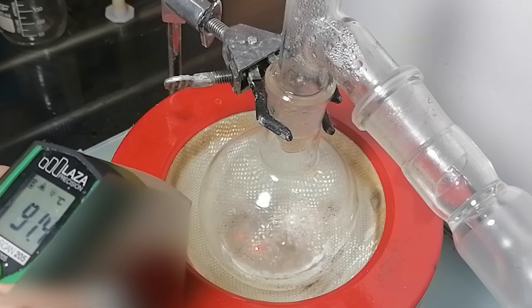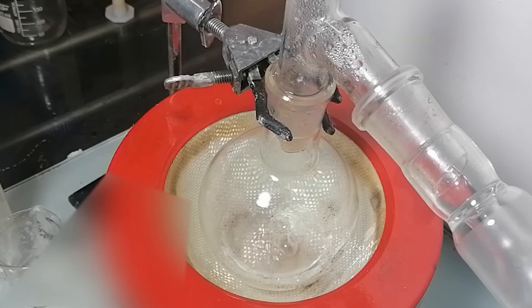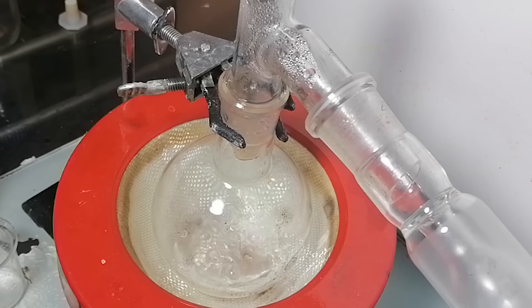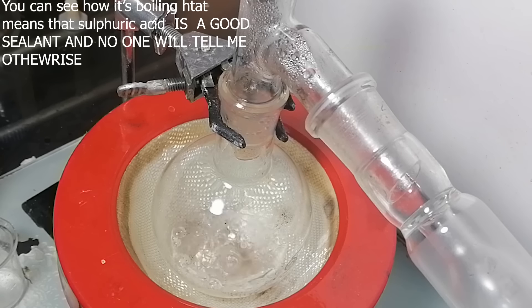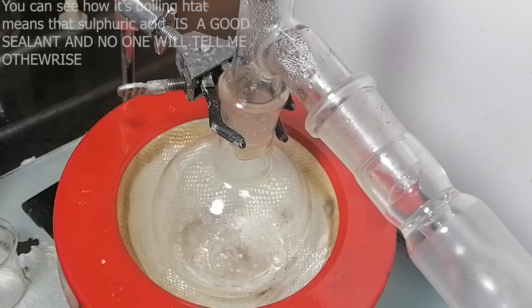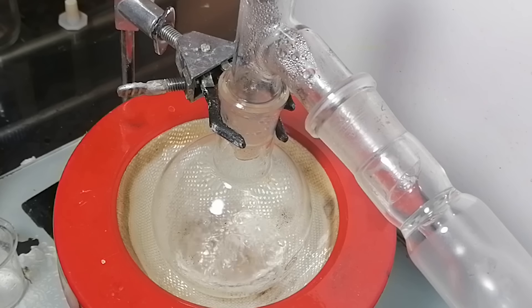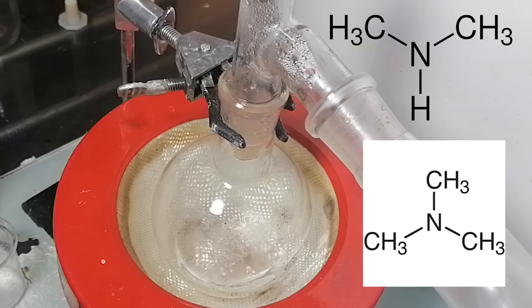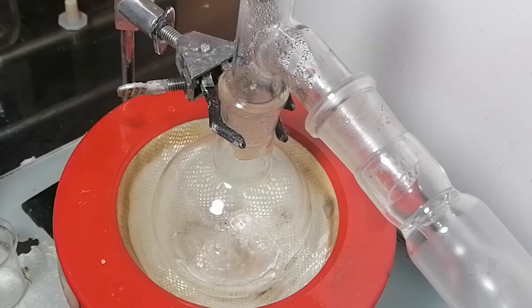However, formaldehyde usually has methanol added to it as a stabilizer, so the receiving flask will most likely have some methyl formate in it. Once it reached 100°C, I started pulling the vacuum. The reason why I'm using a vacuum distillation is because we can drive off the water from the reaction much faster than at atmospheric pressure without making side products. These side products are mostly trimethylamine and dimethylamine, which form when you heat it even further — though do keep in mind they still form even when you keep the heat to a minimum.